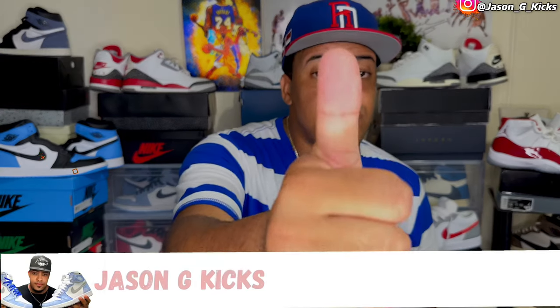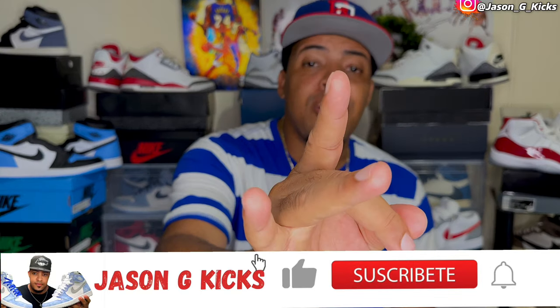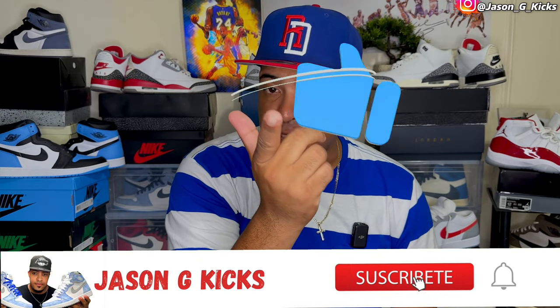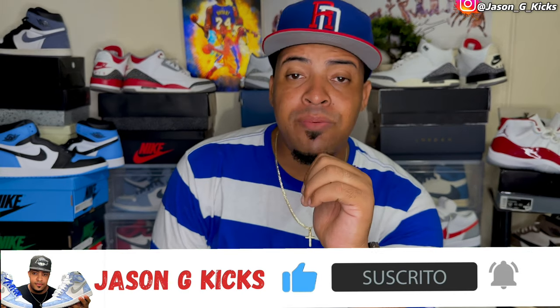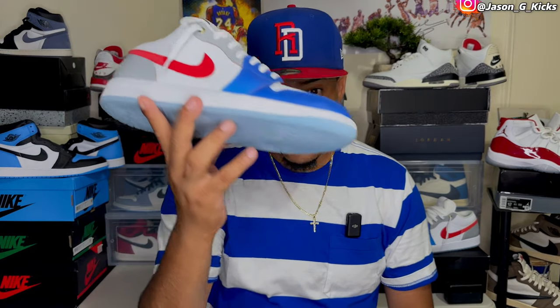But before we go into this, please go ahead and hit the thumbs up if you like the content. Also go and subscribe to the channel if you haven't already, and activate the notification bell so you can be notified whenever I upload a video, which is every single day. Also go follow me on my Instagram and on TikTok — that's Jason Jay Kex — and now let's begin this video.